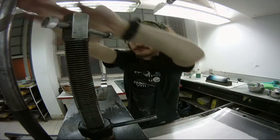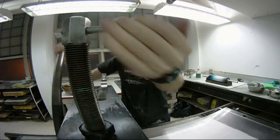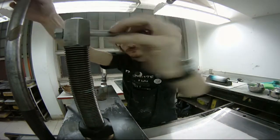You want to start feeling pressure when you have the handle at around 45 degrees. Every press is different. From proofing on newsprint and building it up with newsprint, then moving to your good paper — your heavier paper — you might want to actually bump up the pressure just a little bit more.